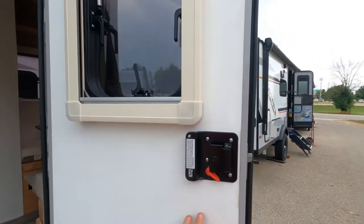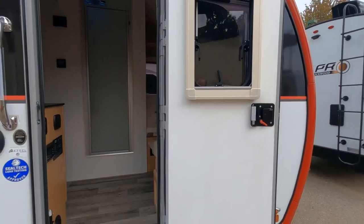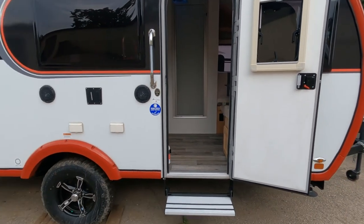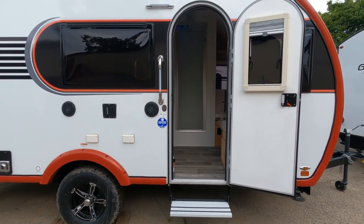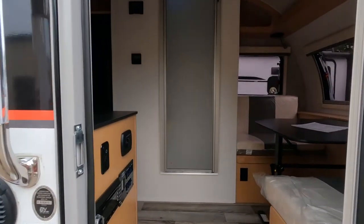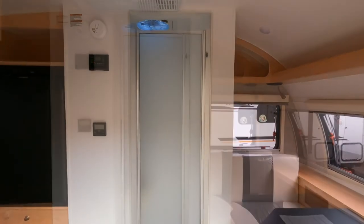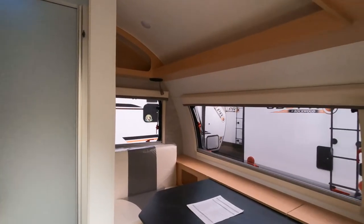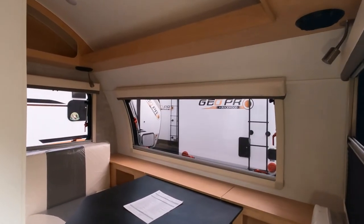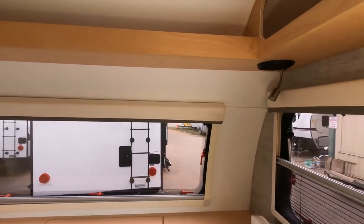There's an illuminated door handle and assist grip. The door pops open, and the outside door does have a window that opens and a sliding shade. We also have an aluminum retractable step coming in. Now as we dive inside, the interior features 100% maple hardwood cabinetry with dovetail joints — no MDF inside, no wrapped cabinets.